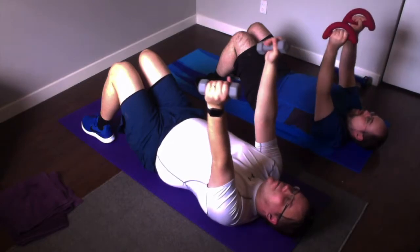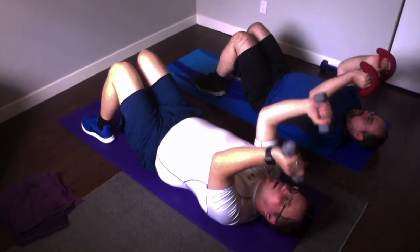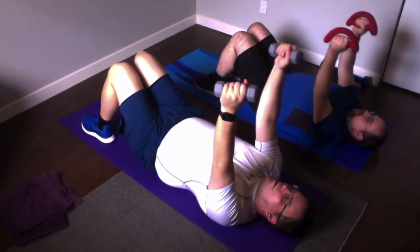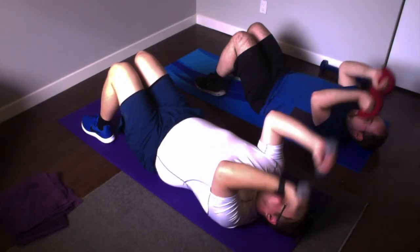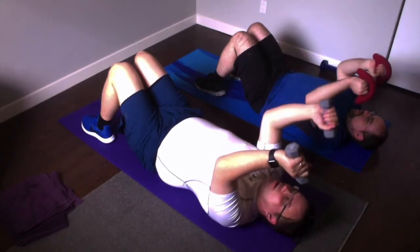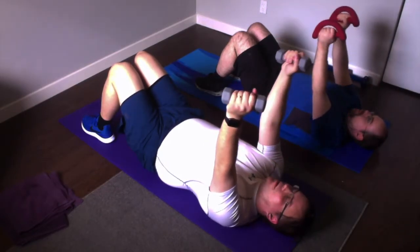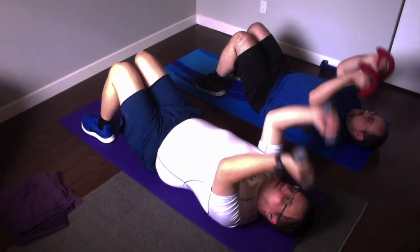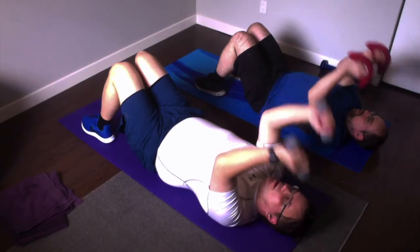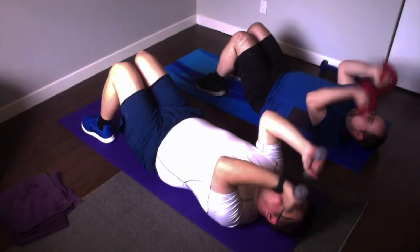Stagger circulation — just move. Down, up. Down, up. Down, up. Down, two more. Down, last one. Half time. Down, up. Down, up. Down. Up. Single. Down, down, down, up.